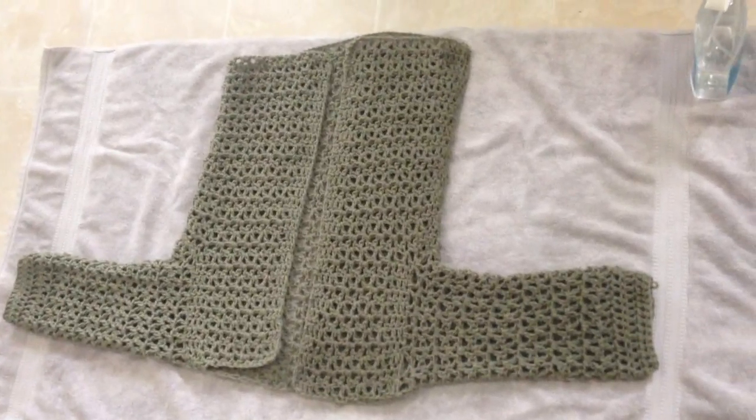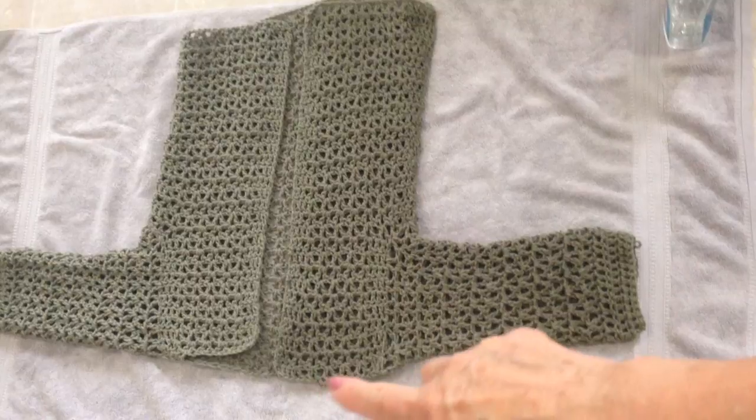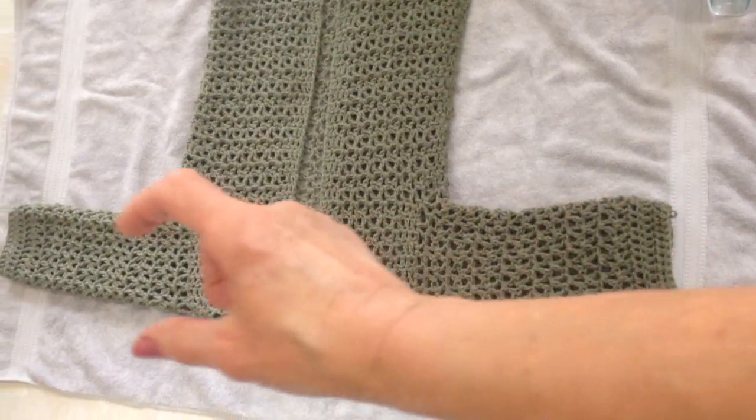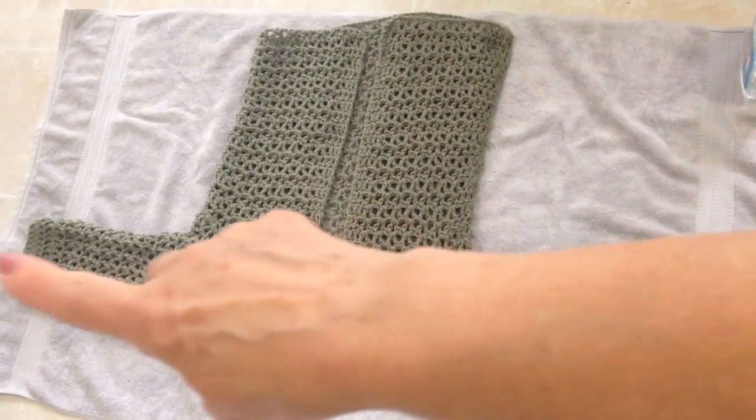Now I'm not sure if you can see the difference, but this is the section that I've done, and it's two inches longer than it was. And this is the sleeve that I've done, and you can see it's wider than the other sleeve. So I'm going to go ahead and finish the other side.